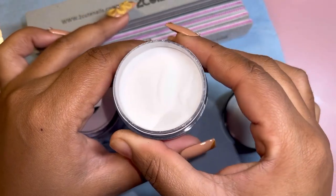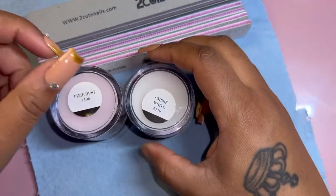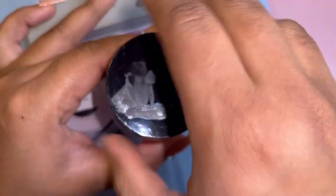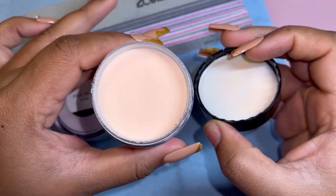They sent me this one called Ombre White. I was kind of disappointed because I was like, why would you guys send me a white acrylic? Everybody knows what a white acrylic is, right? But I was thoroughly surprised when I swatched it — you guys just need to keep on watching to find out why.